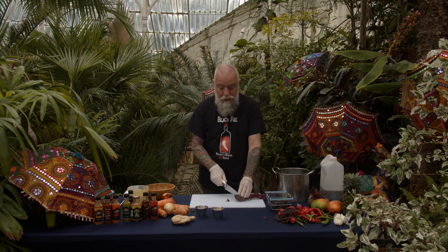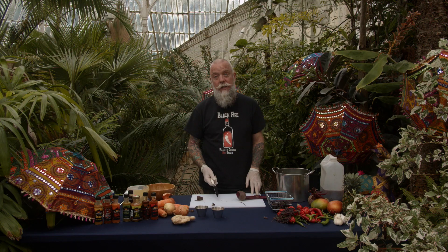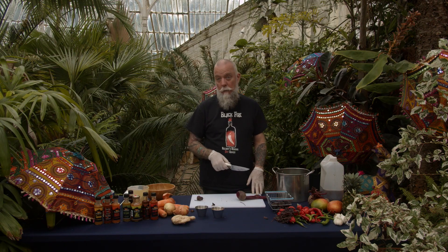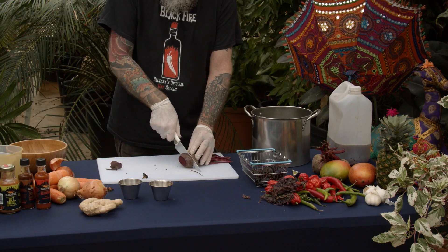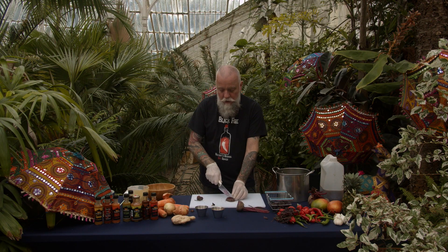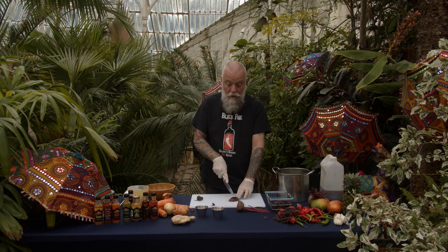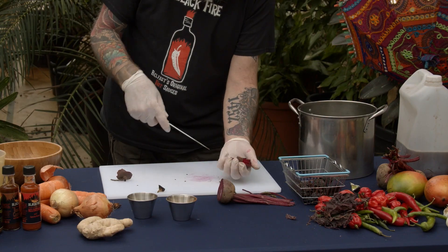I'm going to add a bit of beetroot. You don't need too much because the dye in beetroot is very strong — if you put too much in, you'll end up with a red or purple sauce rather than a brown sauce. Beetroot is a very soft vegetable and it breaks down very quickly.